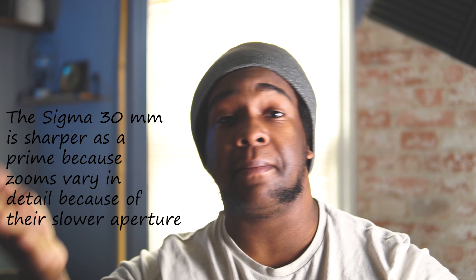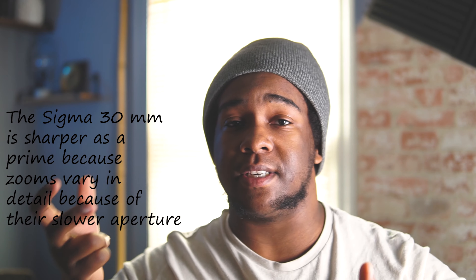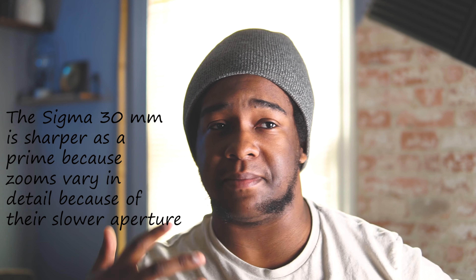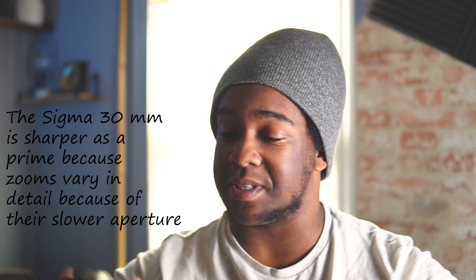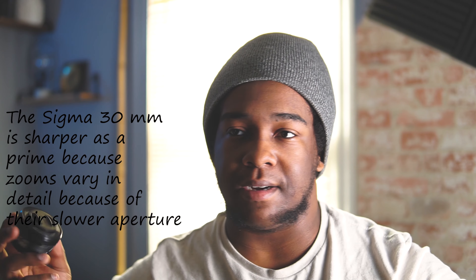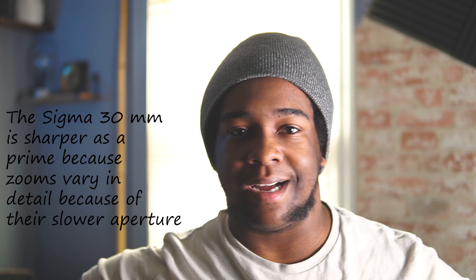Now for the cons. The first con is that it is a prime lens — prime lenses are typically way sharper than other lenses, but they can't zoom. You literally have to move yourself, which I don't really mind because it makes me more creative as a photographer. But if I ever need to zoom in on something far away, like a forest over a hill I'm not crossing, I'll probably reach for a zoom lens.